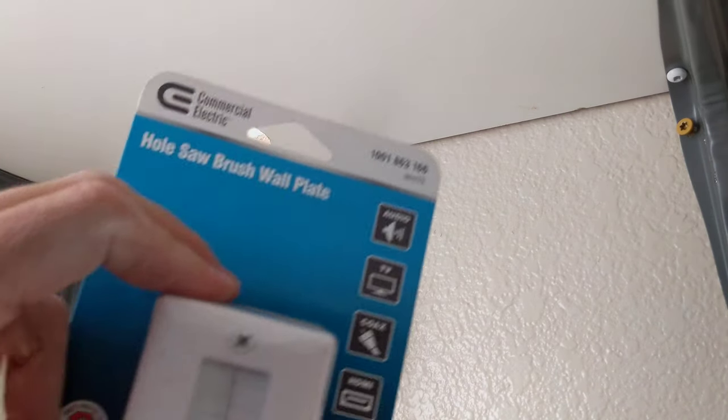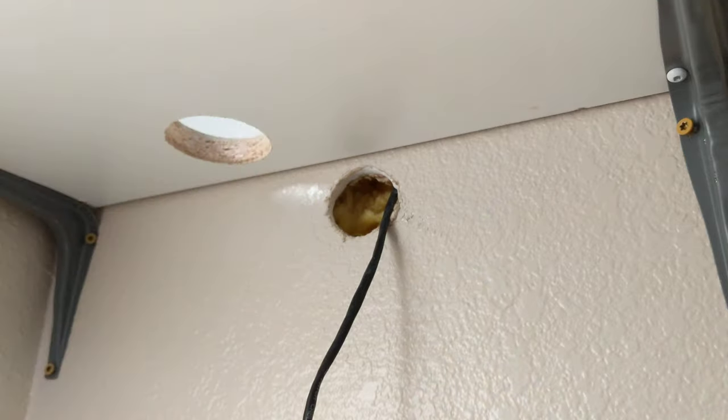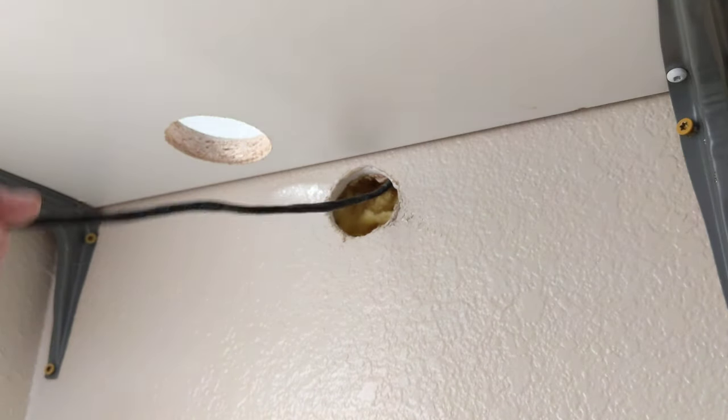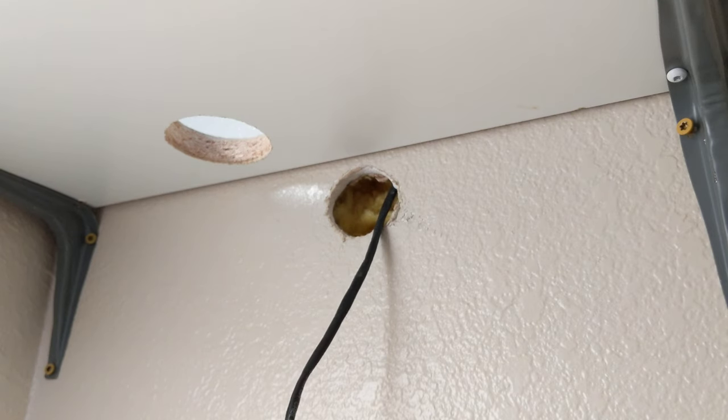Hey friends, today I'm installing a hole saw brush wall plate. I have a cable I finally fished out of the wall — that was fun. Wire coat hangers. Those things are amazing.